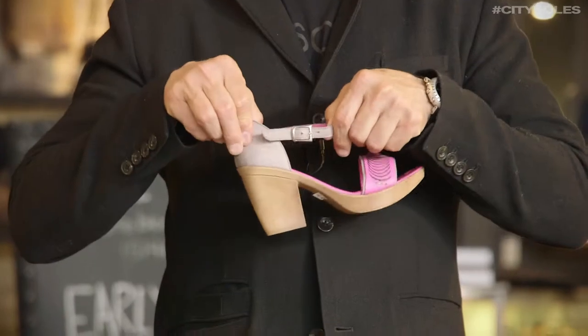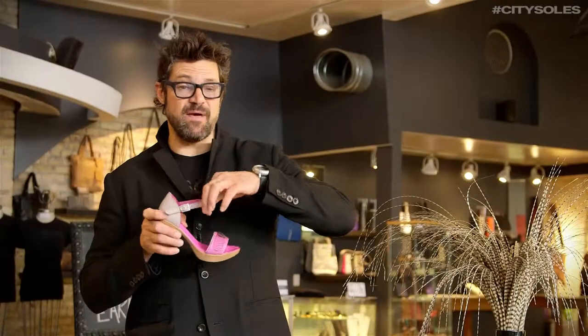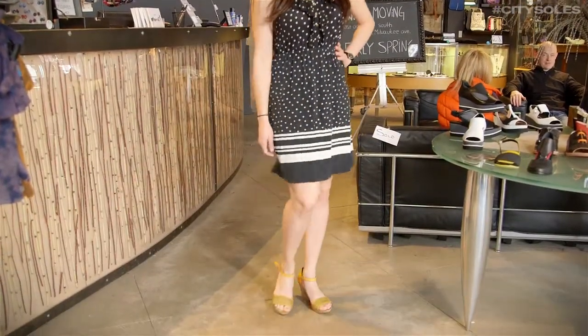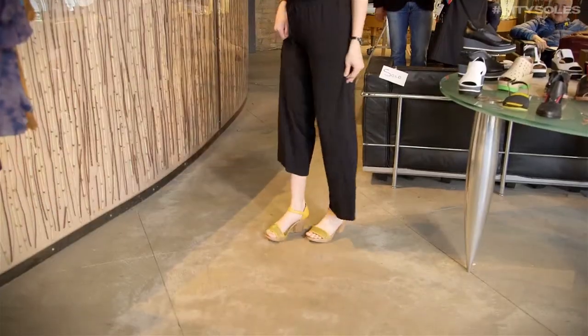Sling back with a buckle in it so you can adjust it for anybody's instep. There's elastic in here as well. Great open toe to show off your awesome pedicure. And you're sassy and ready to go for spring and summer.